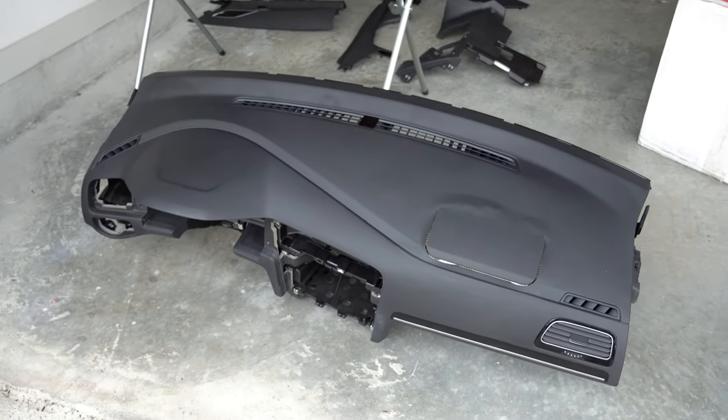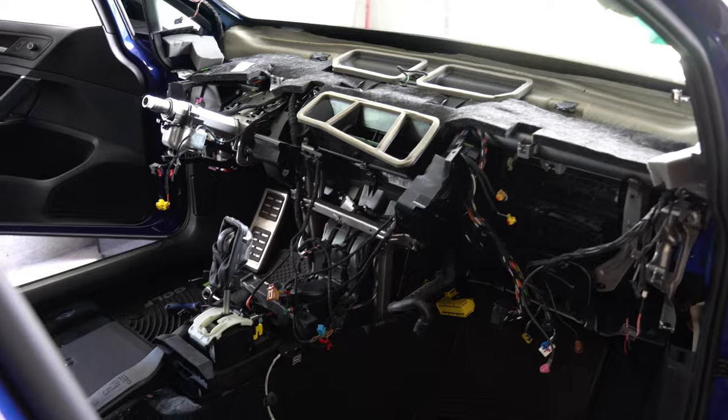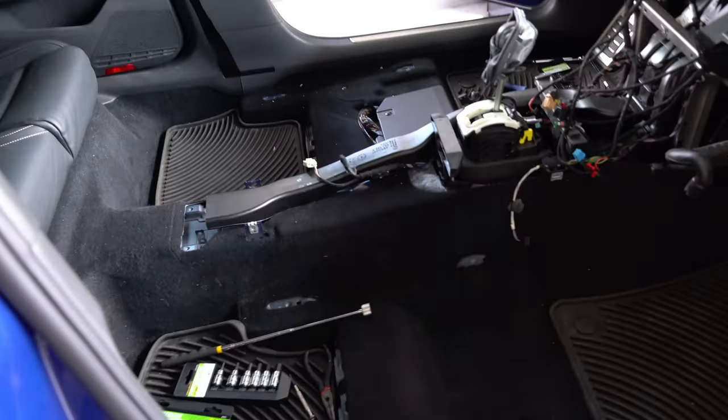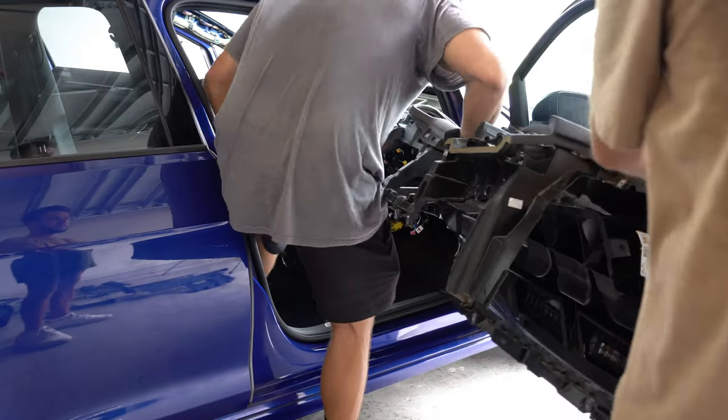Honestly, it wasn't all that bad. It's half the battle though — the other half is putting it all back together.